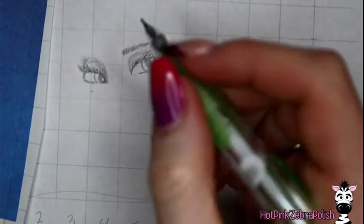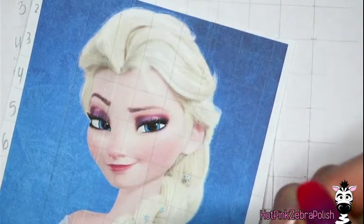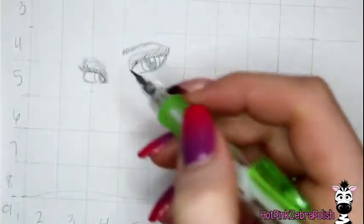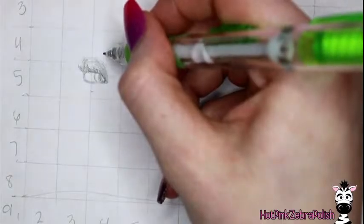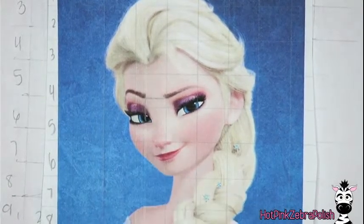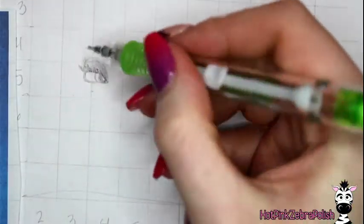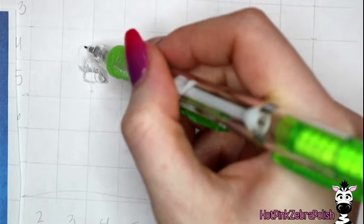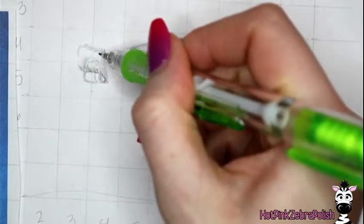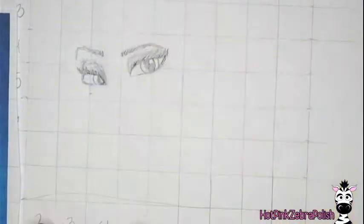Now let's do that eyebrow. If you look at the photo, the middle of the pupil is directly where her eyebrow starts. So you're going to find the middle of her pupil, bring it up, and that is where her eyebrow is going to start. The eyebrows start at the same line going across, so by finding that cross point you know exactly where to place this eyebrow. We go up to the middle of the pupil and across — that's where her eyebrow starts — and it does go up, then right about there it follows that line and we just take it across.